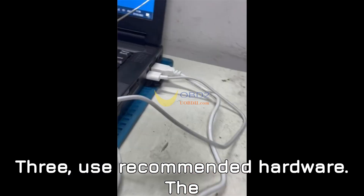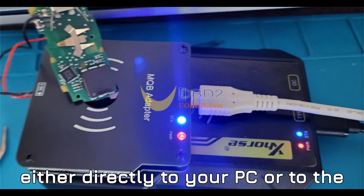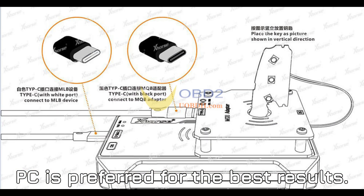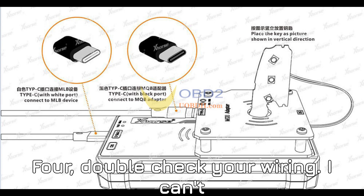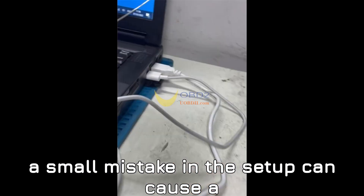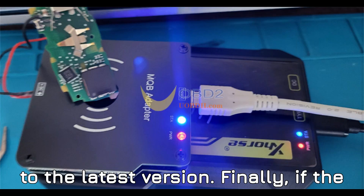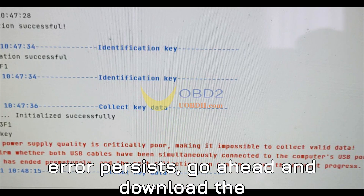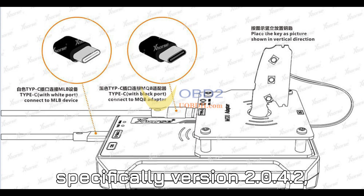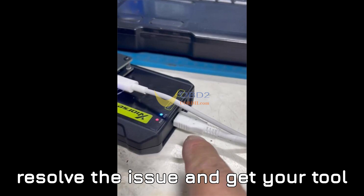Third, Use Recommended Hardware: the MQB48 adapter is meant to be connected either directly to your PC or to the VVDI Key Tool Plus Pad, but PC is preferred for the best results. Fourth, Double Check Your Wiring: a small mistake in the setup can cause a big headache down the road. Fifth, Update to the Latest Version: if the error persists, download the latest version of VVDI MLB Tool — specifically version 2.0.4.2 — and run it directly. This update may resolve the issue and get your tool working as it should.